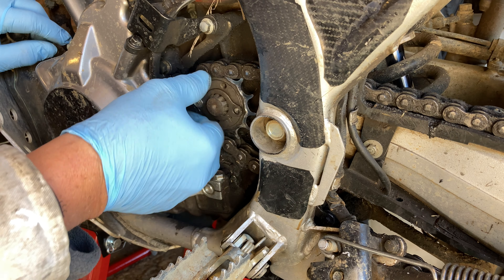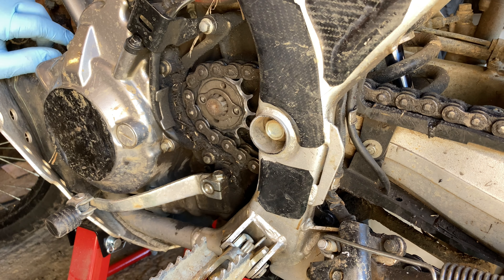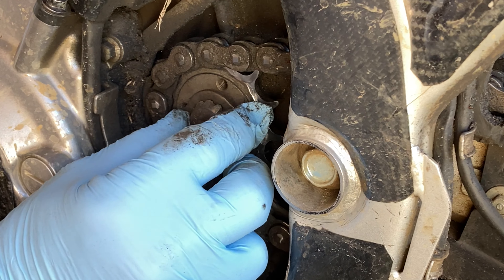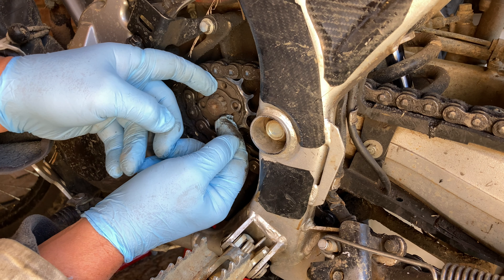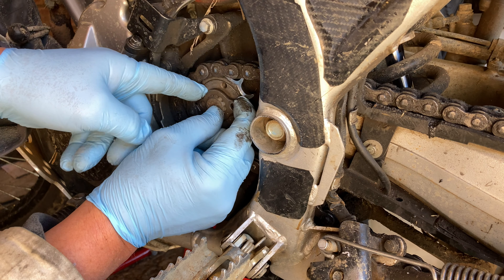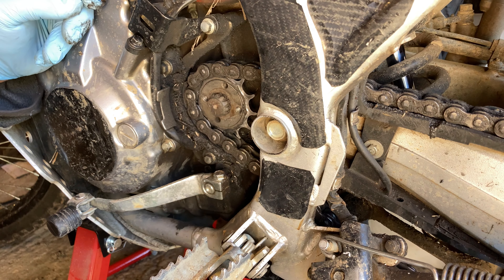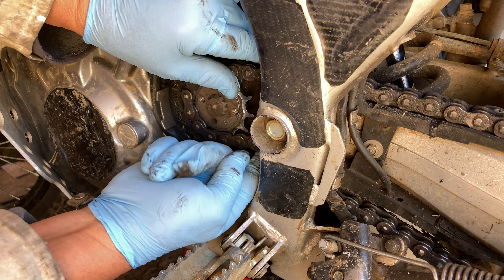And out come the bolts. So this little retainer can only go on one way which is correct, but if I turn that a little bit it all comes off. So when you put it back, make sure you've got it right. Get your fingernails behind it — there we go, maybe we need a screwdriver. There we go. And the sprocket — I've already loosened the rear wheel, so I should be able to just pull that straight off.